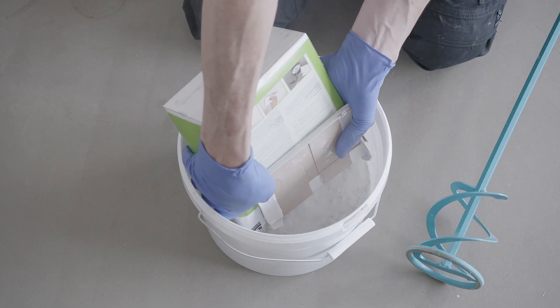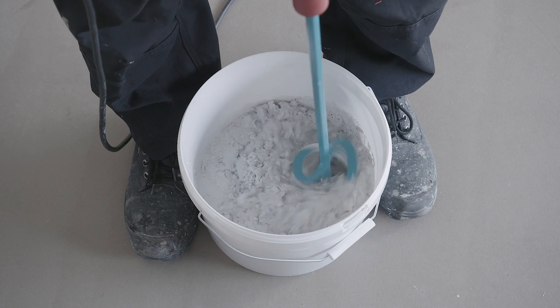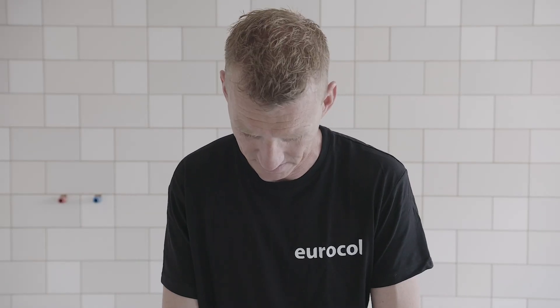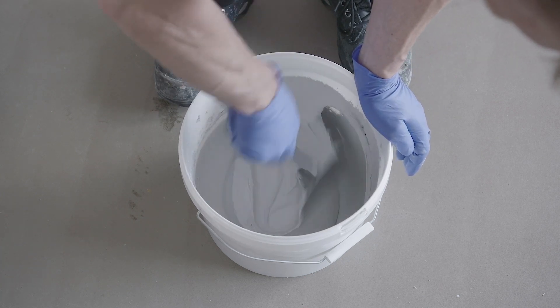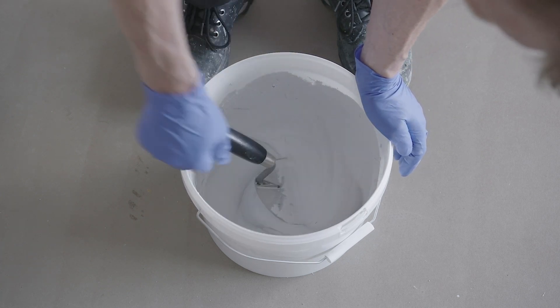Start by mixing the mortar. Use a clean bucket filled with the right amount of water and mix the mortar mechanically into a lump-free mass. Then allow the mortar to stand for a few minutes and mix it again briefly with your trowel just before use.